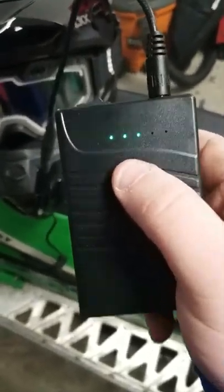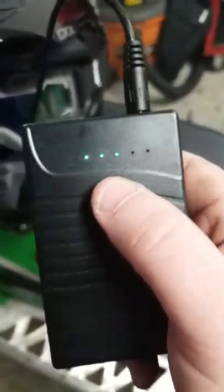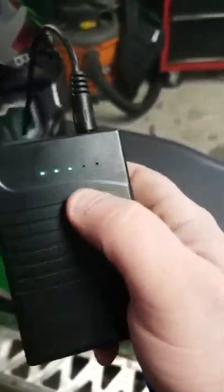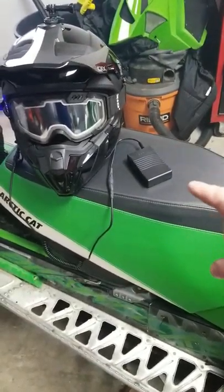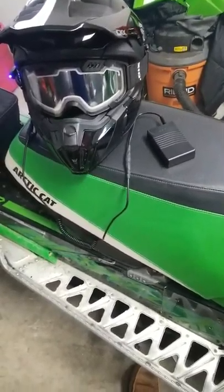It has a little switch and an indicator light — it still has the original charge on it since I just got it. We're going to charge it overnight. One of the other concerns is how long the battery pack actually lasts, and I'm not really sure — I don't know if anybody else out there has tested this one.